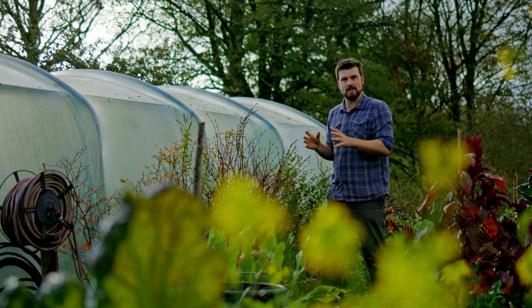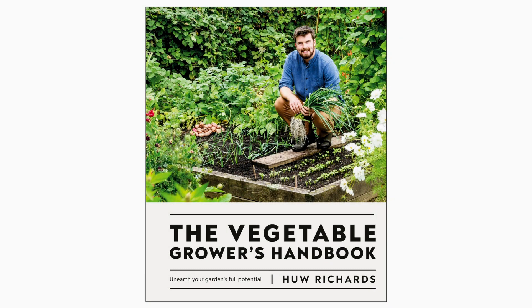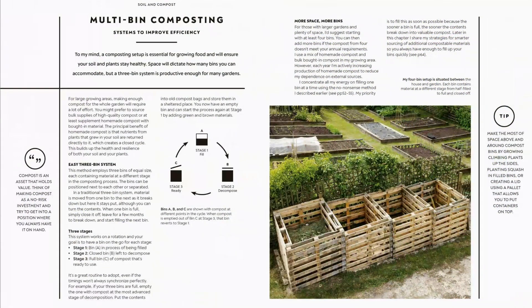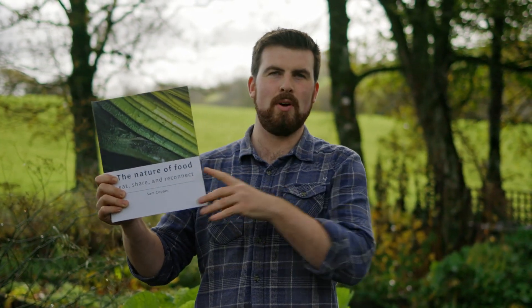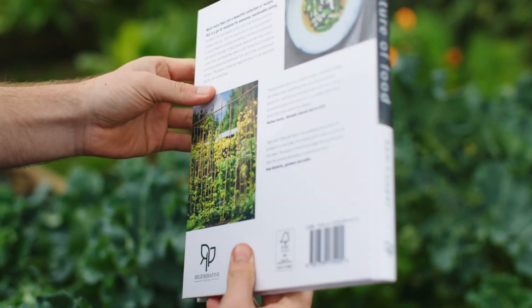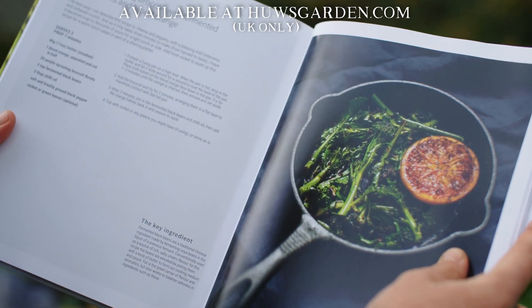My channel is full of videos on saving money and making the most of waste materials. I've also written three books — my latest, The Vegetable Grower's Handbook, is full of my best tips for gardening, covering natural amendments, composting, and how to grow whatever you want. Check it out at HughesGarden.com where signed copies are available. The Nature of Food book by my colleague Sam, featuring produce from this garden, is also available there and shipping for indiegogo crowdfunding orders is about to begin.